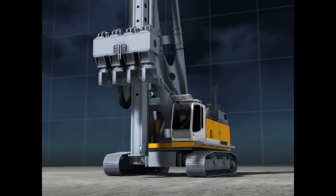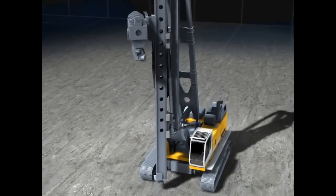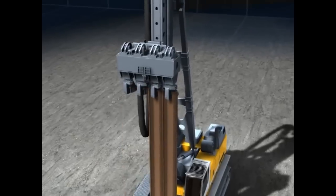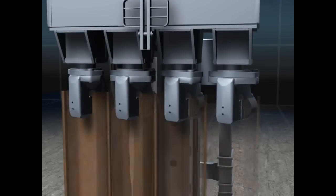This is how the Liebherr BVV press works. It is leader guided by an LRB piling and drilling rig. Single sheet piles and also sheet pile pairs can be pressed. The sheet piles can be connected to the pressing cylinders using clamps.